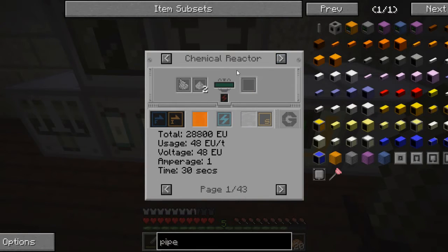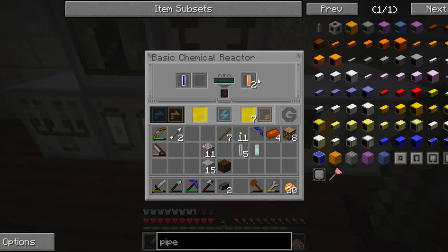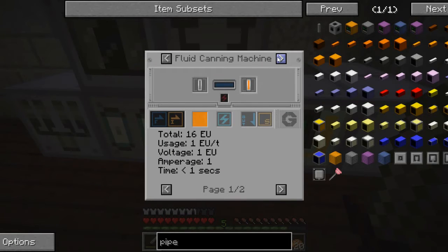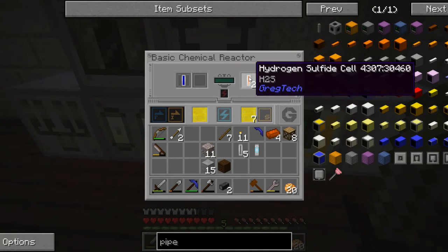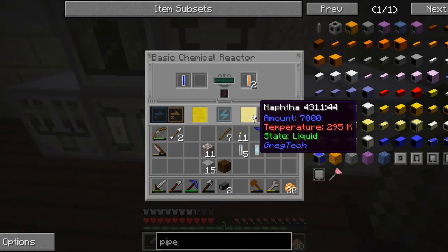As far as I know, the only thing the hydrogen sulfide cell is good for is to make sulfuric acid. And sulfuric acid is probably primarily used to make the single-use batteries, which I don't really find to be useful. I'm not really sure what else it's used for. I know it's used to make dyes, which can color things, but I don't see that as being terribly useful. So I'm going to have to find a way to just get rid of this hydrogen sulfide.